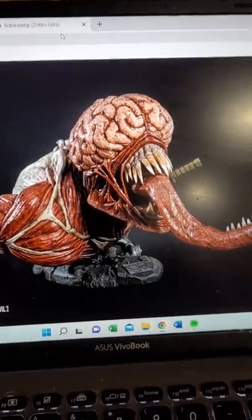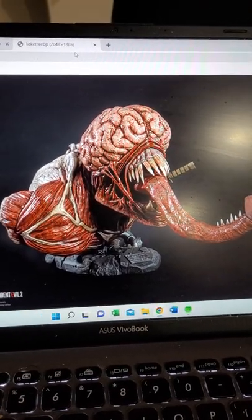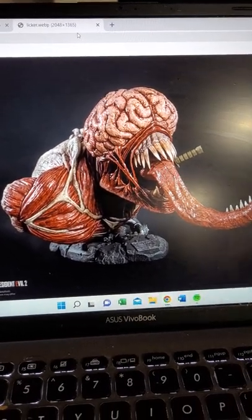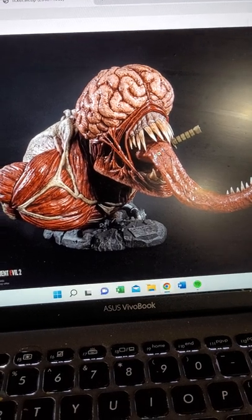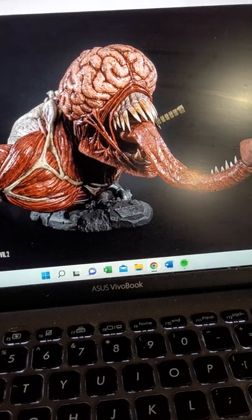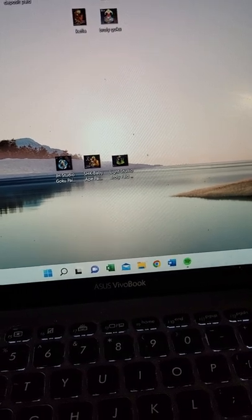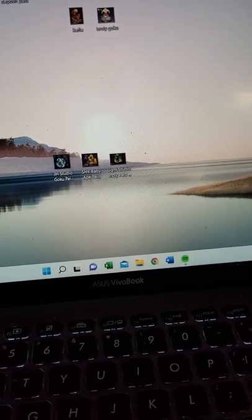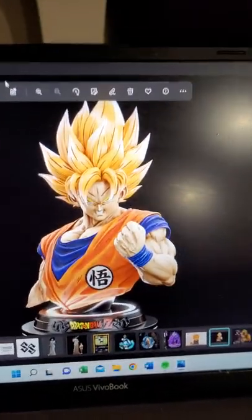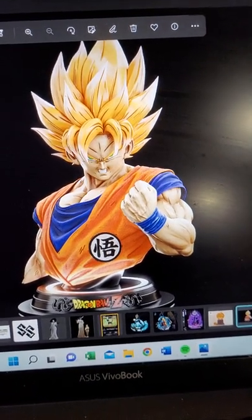Coming up from Resident Evil 2 is the Licker Bust — a 1:1 scale piece due to ship next month. It was originally supposed to ship earlier, but there was an incident where the tongue magnets weren't put in, so people were getting statues where the tongue wasn't staying in. They had to pull them back, fix them up, and get them out again. Moving over — something I posted in my other video — this is going to be my ultimate piece: the 1:1 scale Goku Bust, due to ship at the end of the year, possibly November or December, maybe even January 2023.